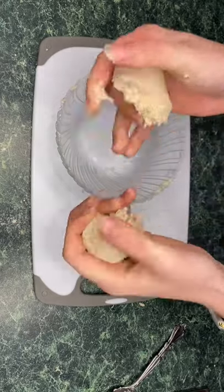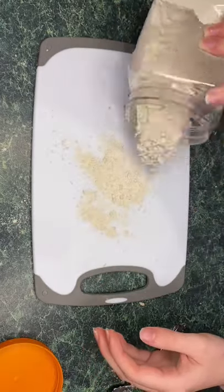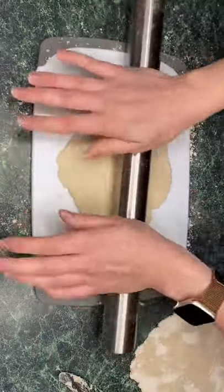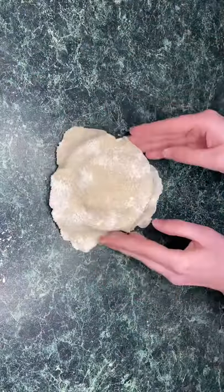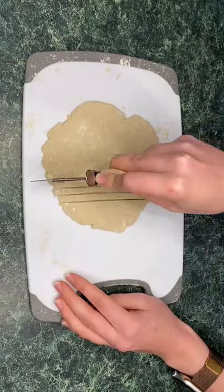Form your dough into two balls. Make sure to flour your surface, and then roll them out into two sheets. One of these sheets is going to go on top of your pie tin — make sure you just pinch off the edges — and then the other one is going to be the top.